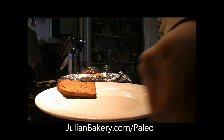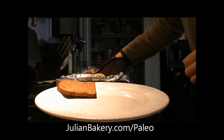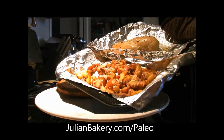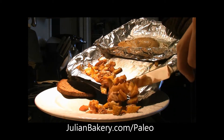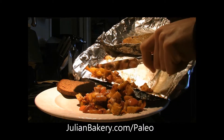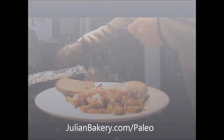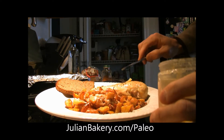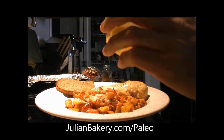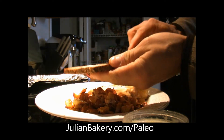Our paleo bread is all set and we've melted in the coconut manna into the beets and the apples. It looks so good. A little paleo butter on our chicken here to give it a little extra flavor, and of course paleo butter on our almond paleo bread.